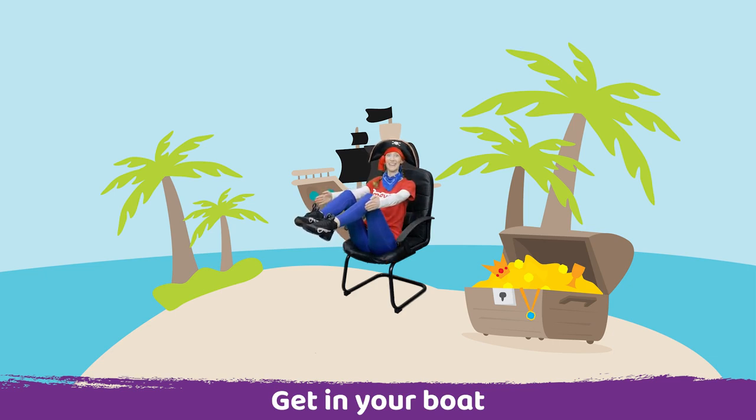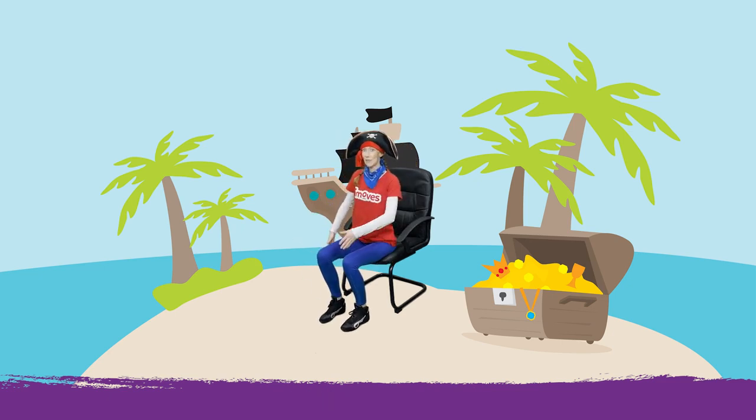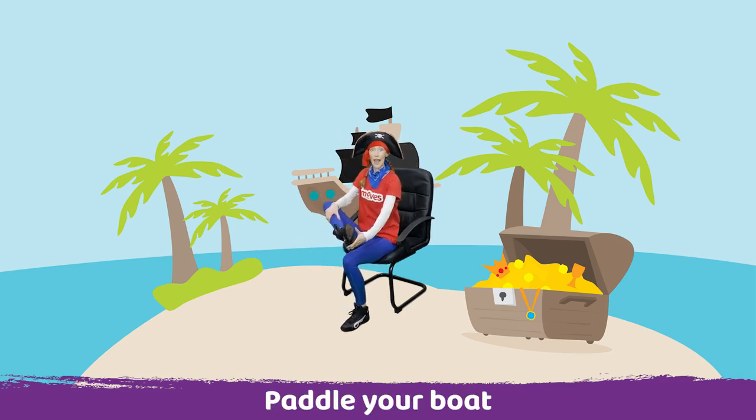Amazing, well done. Now place your feet on the floor and see if you can lift one leg up and we're going to paddle our boat.